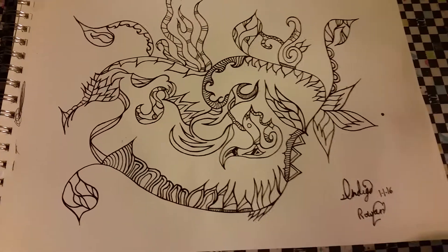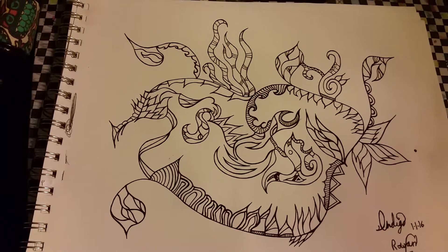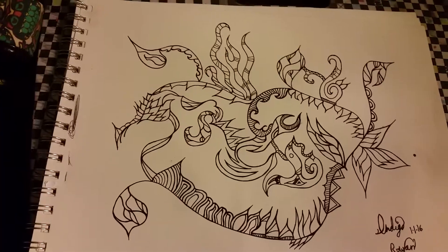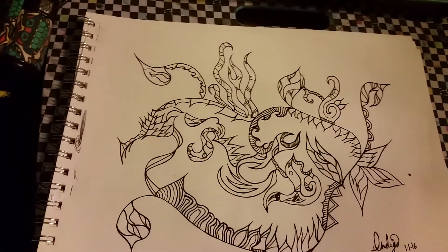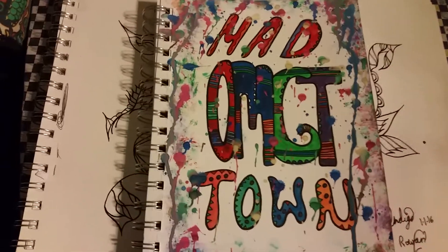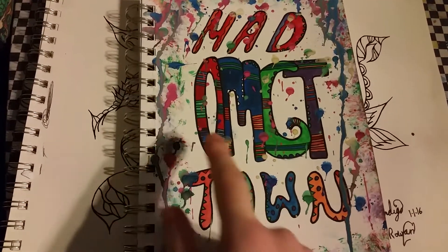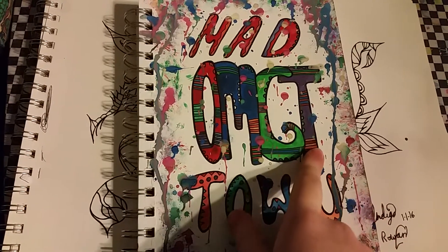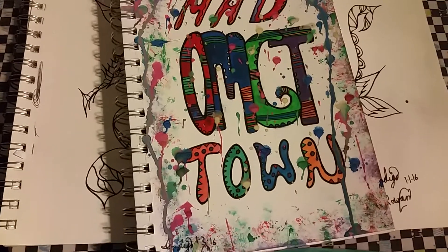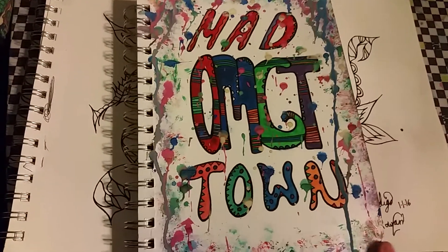I've been working in my other one — my small one. I finished this one today. Doing a K-pop series. Madtown is the group and OMGT is their song, or Oh My God Thanks. The song's about thanking God for this wonderful girl, which I like.